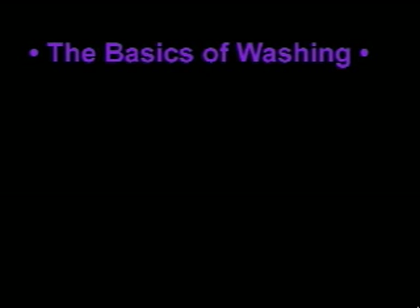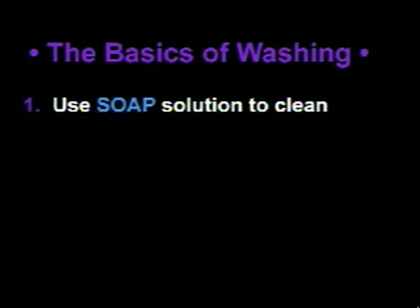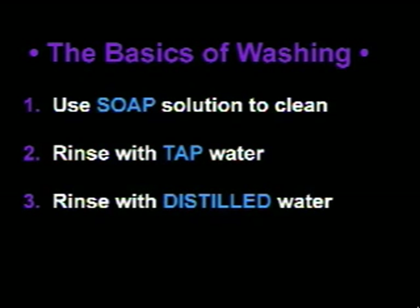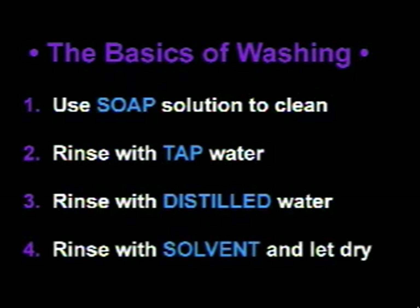Now for the basics of washing your equipment. First, use soap solution to clean it. Then rinse with tap water. Then rinse with distilled water, rinsing thoroughly each time. Finally, rinse with solvent if appropriate, and let dry.